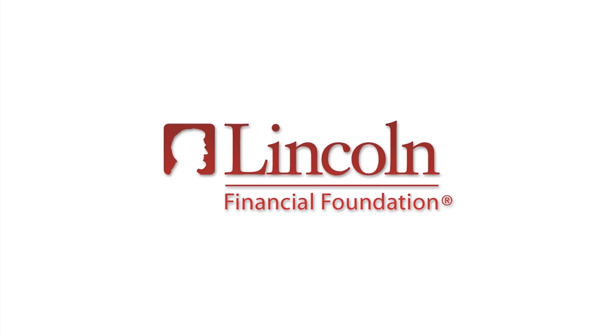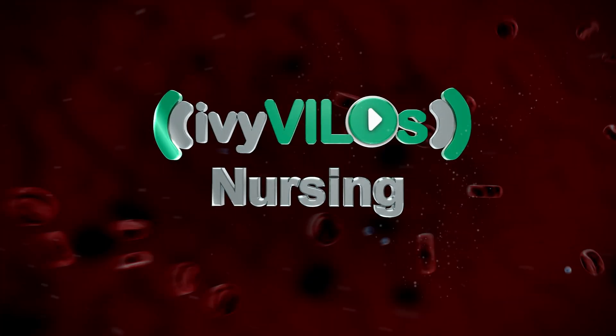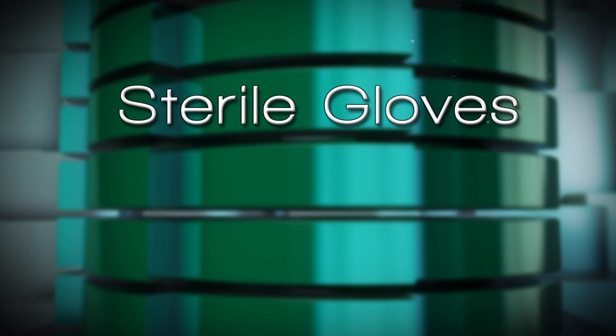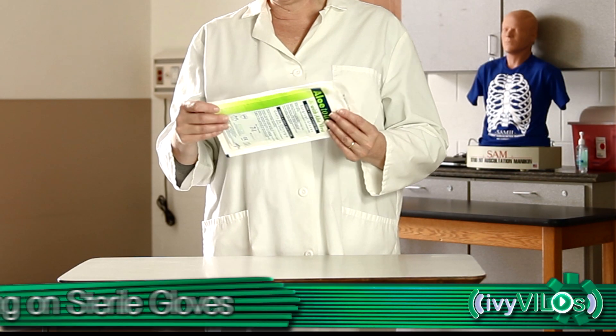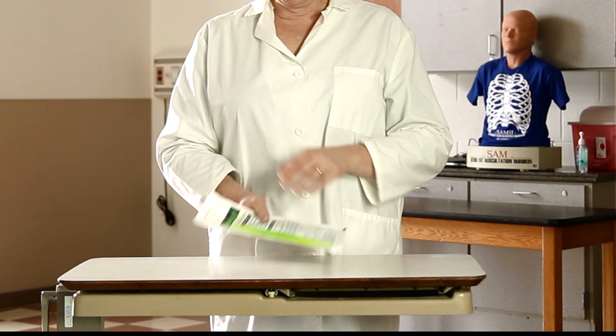The following has been made possible with a grant from the Lincoln Financial Foundation. Sterile gloves. Check glove packaging to be sure it is unopened and dry. Also check size and expiration date on the packaging.